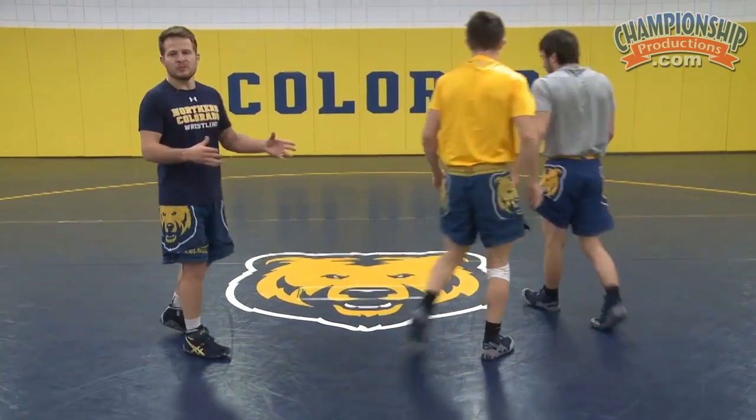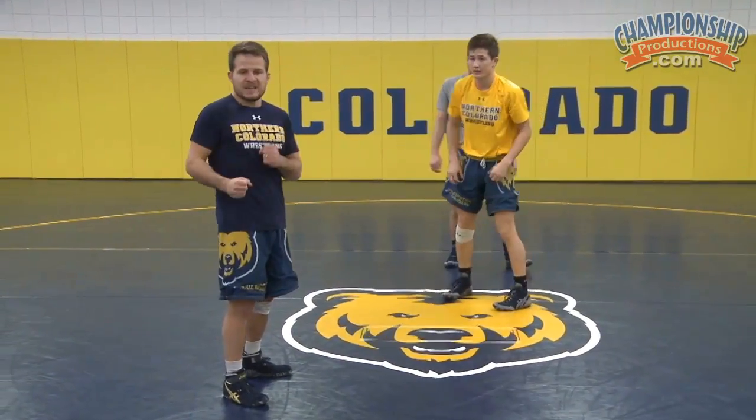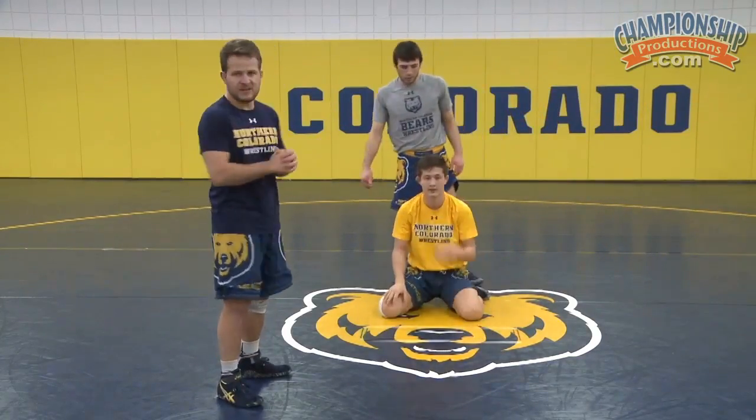We can do this drill multiple different ways. We can do it where he gets mat returned and stands up again, then cuts away. Or we can do it where he continuously stands up and Rico is also working his mat return, continuing to return him.